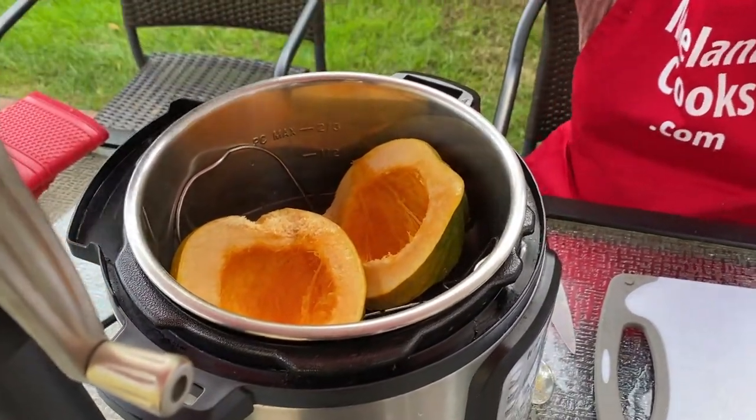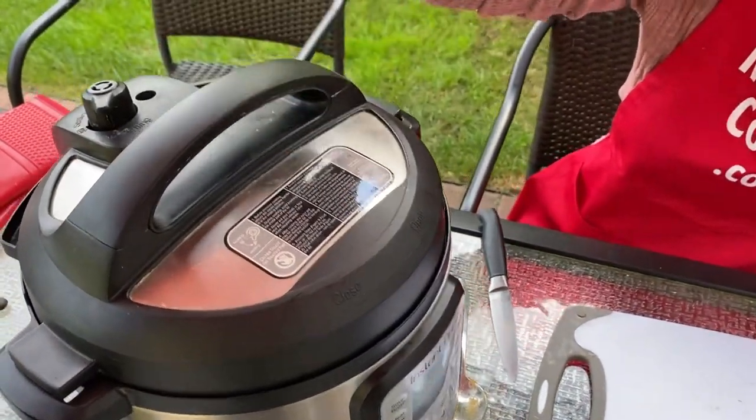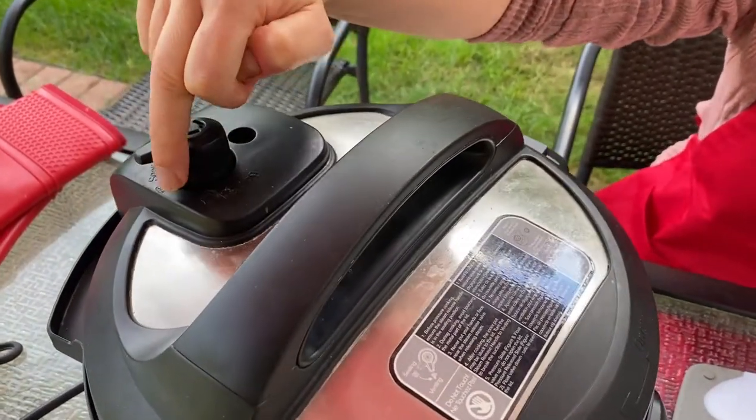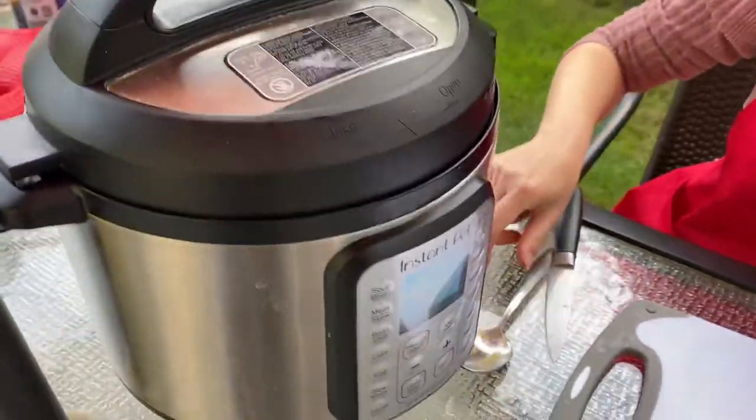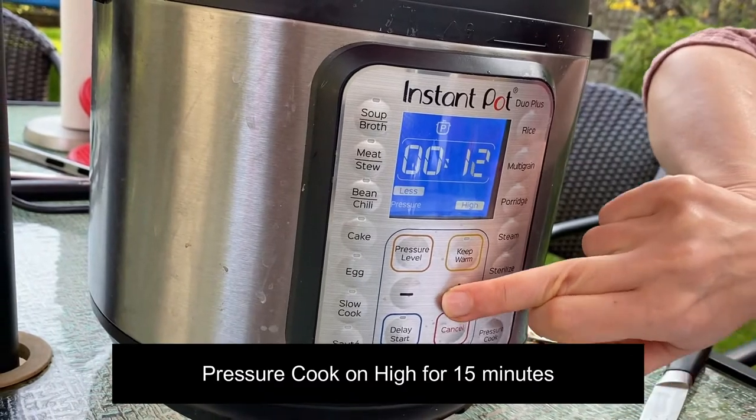Now I will close the lid of the Instant Pot. Set the valve to the sealing position and press the pressure cook button and pressure cook on high for 15 minutes.